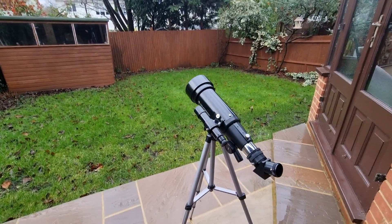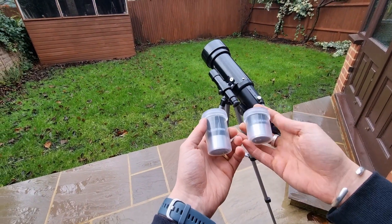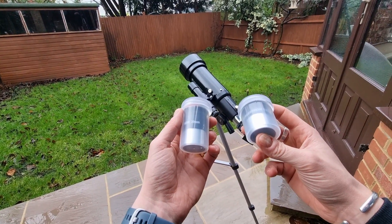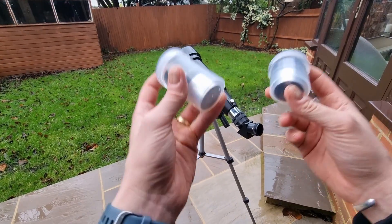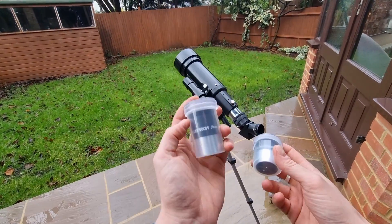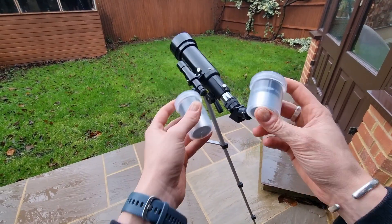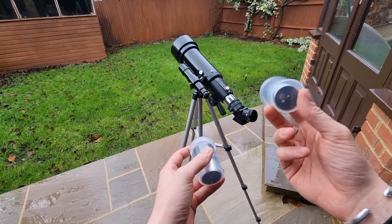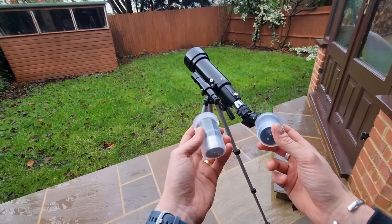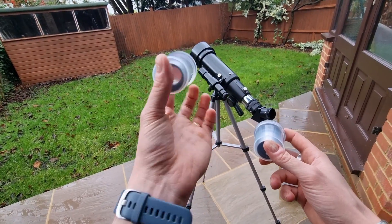In terms of the eyepieces — there are two that come with the telescope: a 10mm and a 20mm. These aren't the finest in quality but they are usable and will give you a good view of objects in the night sky. The 20mm gives a more expansive view and is my preferred eyepiece of the two. The 10mm gives a slightly wavy image that is a bit on the dim side. I really prefer the 20mm eyepiece, so I suggest you spend most of your time using that one.